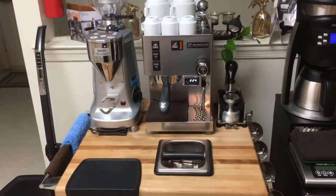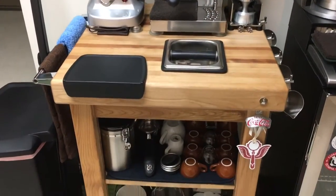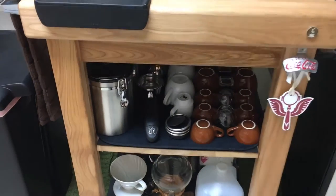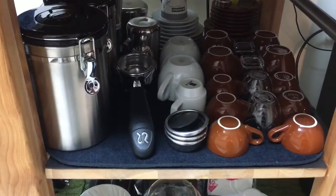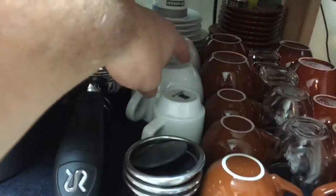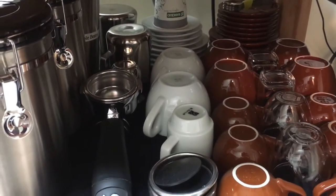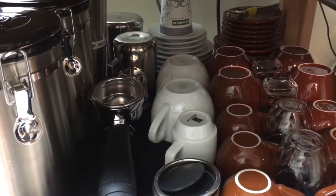Let me show you a couple of the new toys I got for Christmas. My wife got me these cappuccino and latte mugs — they're latte mugs that hold about 10 ounces or so. I actually love them; they look really nice.